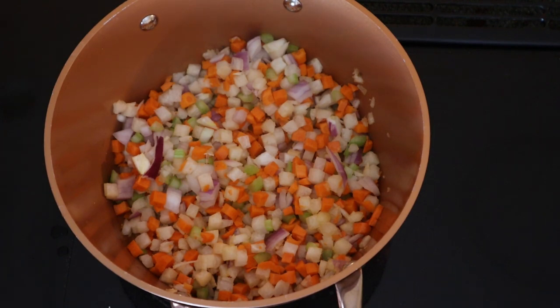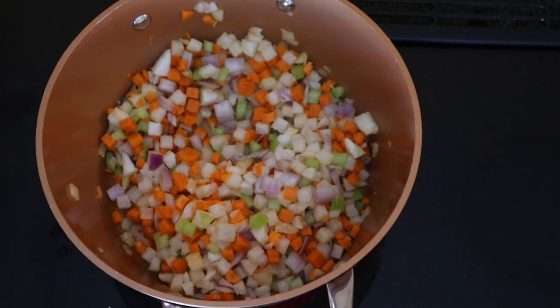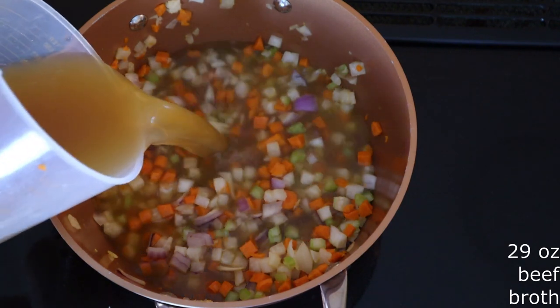You can change or adjust the amount of vegetables to your personal taste — you just want to use around two and a half cups of mixed vegetables of your choice. Cook the vegetables, stirring occasionally, for around three to five minutes or until the veggies are fork tender. It's okay if they have some firmness to them; you just want to be able to poke a fork into them without having to jam through. Then add 29 ounces, or around three and a half cups, of canned beef broth or the broth of your choice.